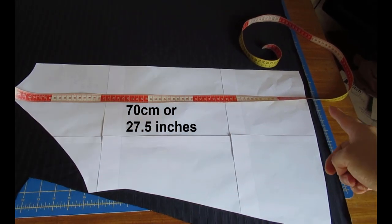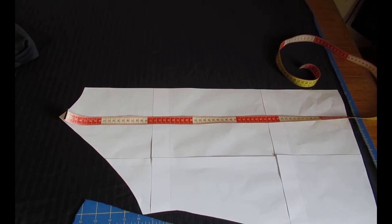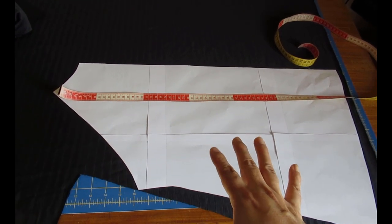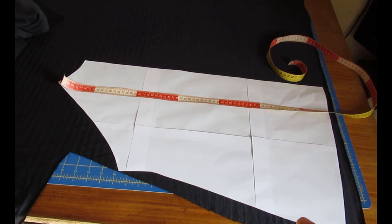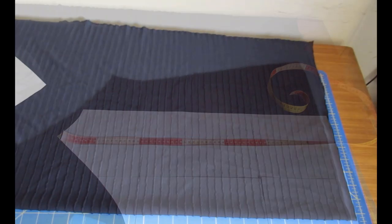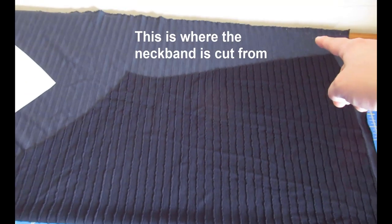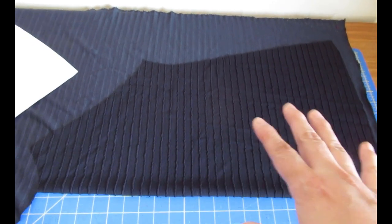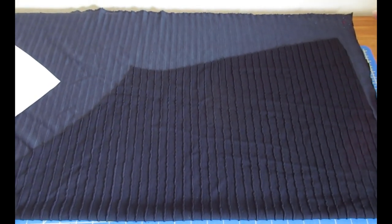Basically with just 70 centimeters of length you can get the full body. Because I'm doing the sleeves in contrast lace, that's all I need from this fabric and I'll have loads left for other projects. The back is done the same way as the front — I matched the stripes on the arm side and the side seam — and I even have about two to three inches to spare in width. I think the largest size that would fit with this method is probably an extra large.